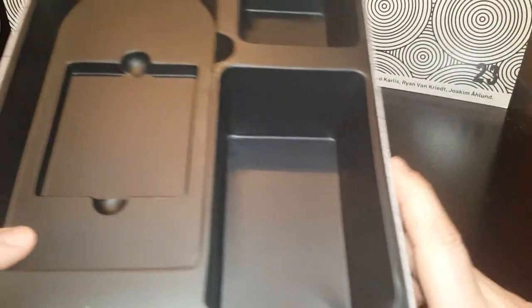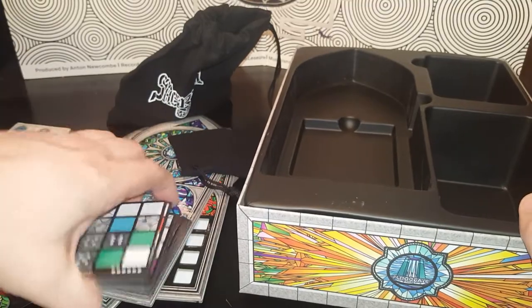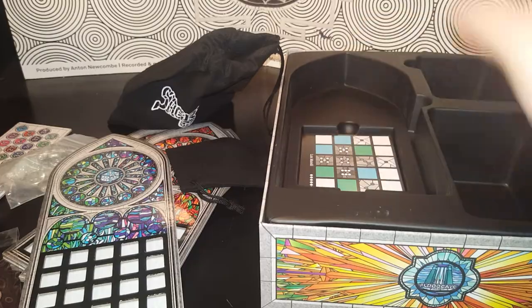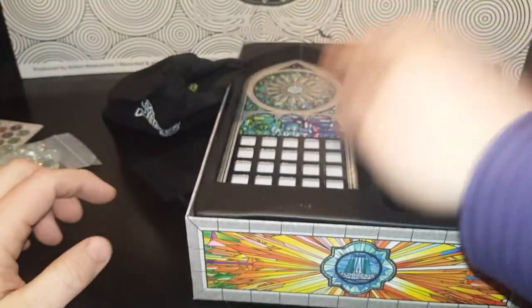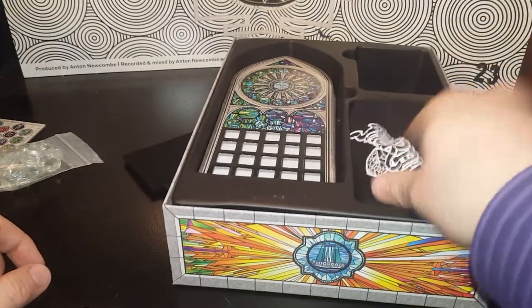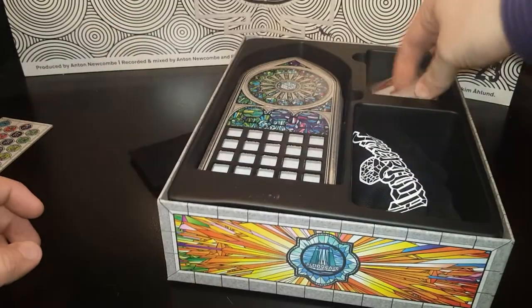Yeah, here's the box. Everything fits in rather nicely, which is always a plus when things fit in. So it goes in there like this, sideways. You can see the boards fit in nicely. This one there — your dice go in there like that. These go up here on top.